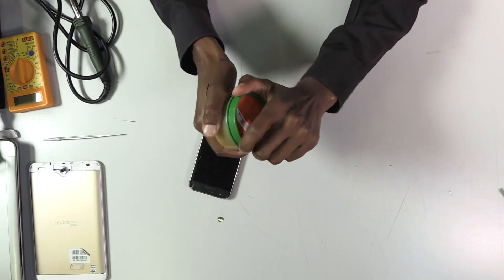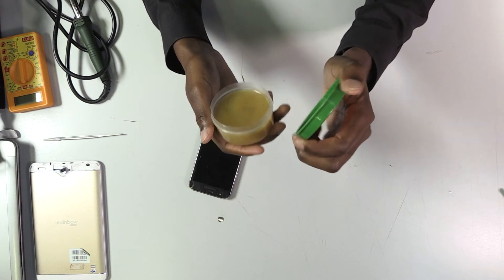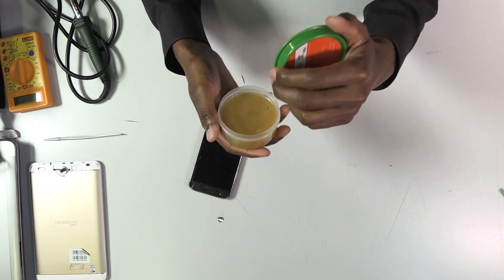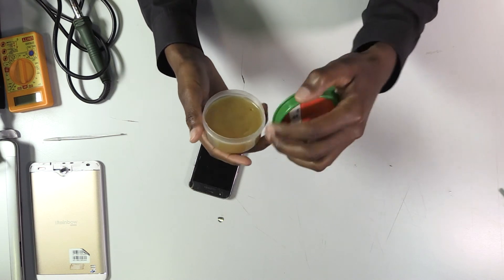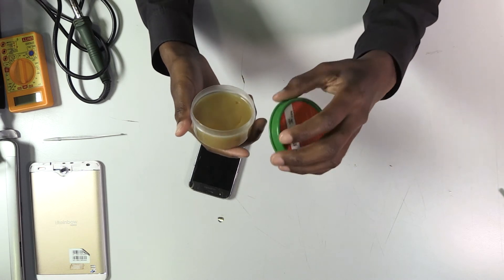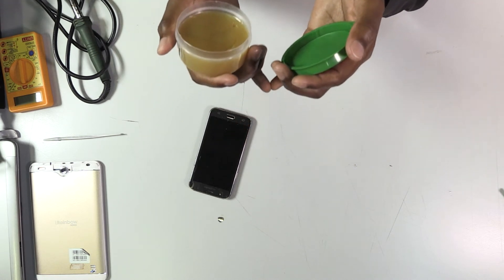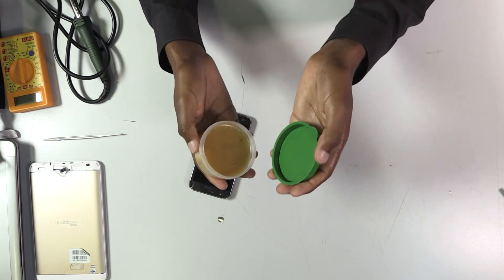This is called a soldering paste. It is used when soldering things like ICs, or maybe when you're changing a charging port. It is very useful. It helps so that your joints when soldering do not get short-circuited, so it separates the soldering wire from the melted solder so that it doesn't get short-circuited.